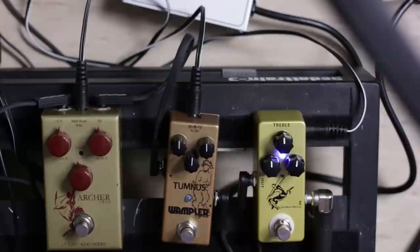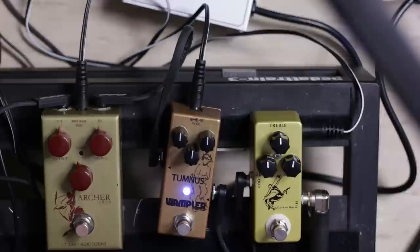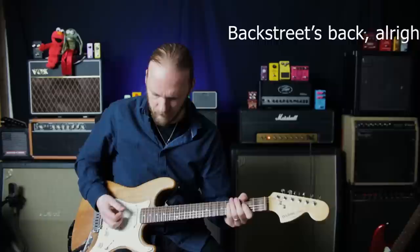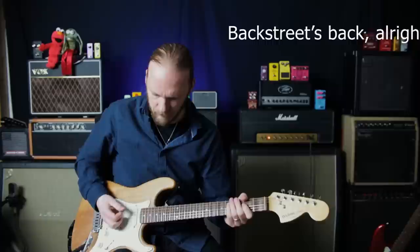One more go through all of these. After comparing them, I don't think they sound identical.